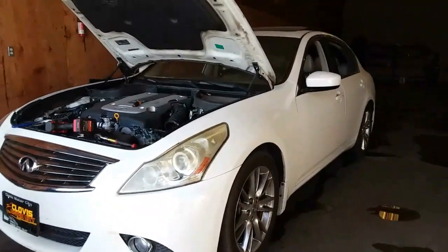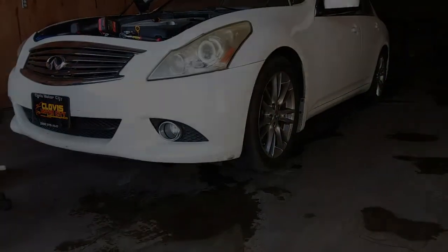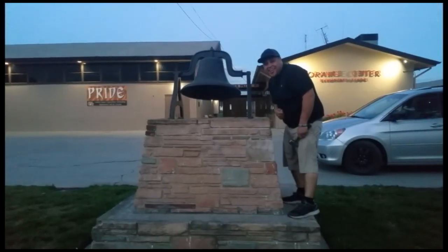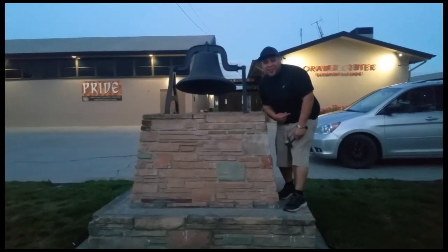And that is how you remove the thermostat on a 2010 Infiniti G37. Thank you for watching — please like and subscribe, don't forget to hit that bell. Alright, let's get out of here before we get kicked out.